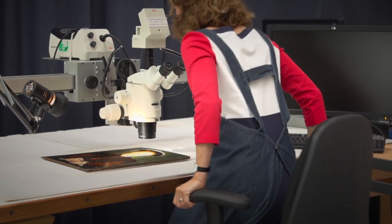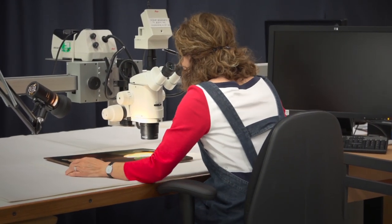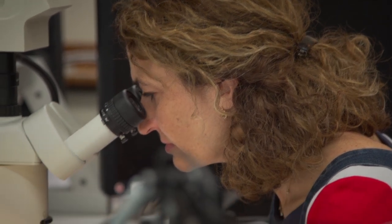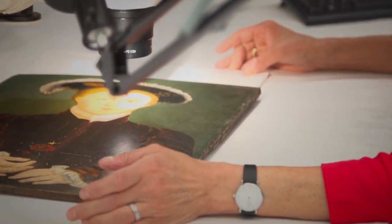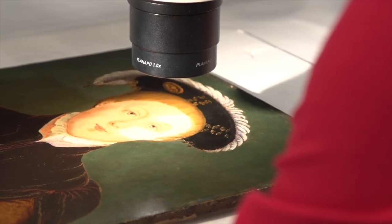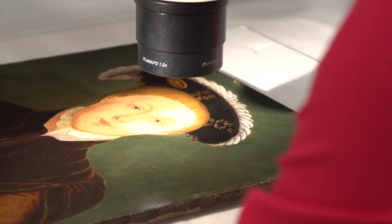When I first examined the painting with the microscope it was very amusing, because I was looking at the structure of the panel and the condition of the panel, and I was checking the edges and looking at some woodworm holes. Although this painting hasn't had a bad case of woodworm, there are a few little woodworm holes. I had it set at quite a high magnification and as I was panning along the edge, suddenly I got quite a shock.